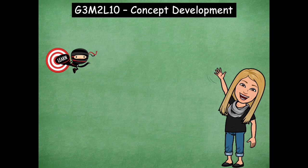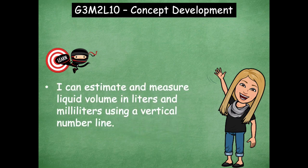Hey friends, it's Mrs. Walker. For our lesson today we're going to talk about how we can use a vertical number line, which is just a number line that goes up and down, to help us estimate and measure volume in liters and milliliters. Our learning goal for today says: I can estimate and measure liquid volume in liters and milliliters using a vertical number line. For this lesson you don't need any materials, you'll just follow right along with us as we go through.